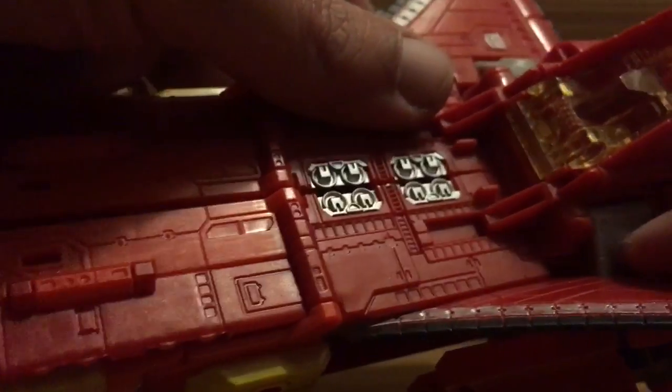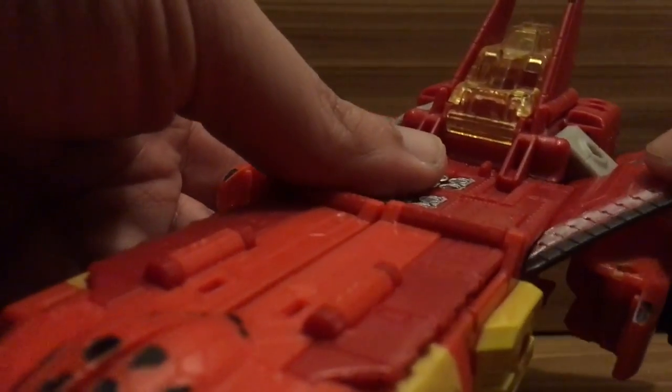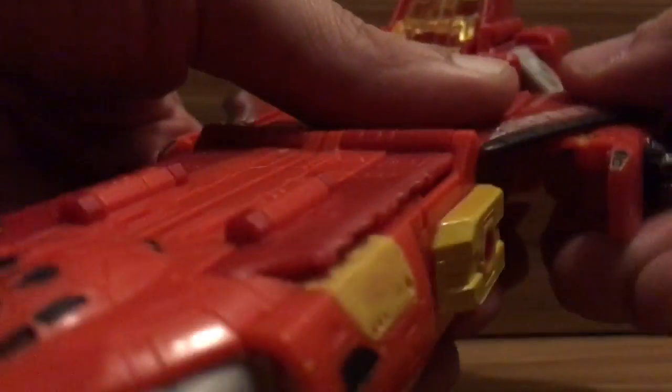Bring it down with that — you can see that — just put the pieces under there, attach it in, take that all in.